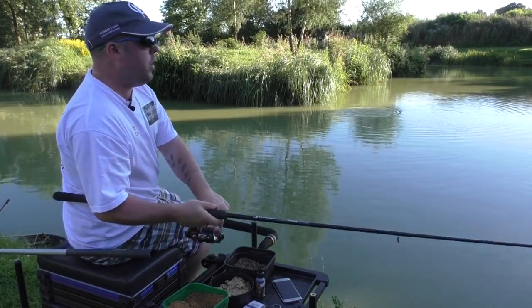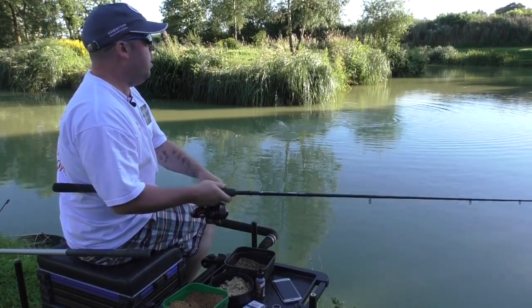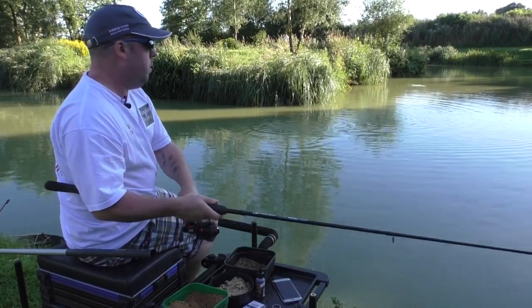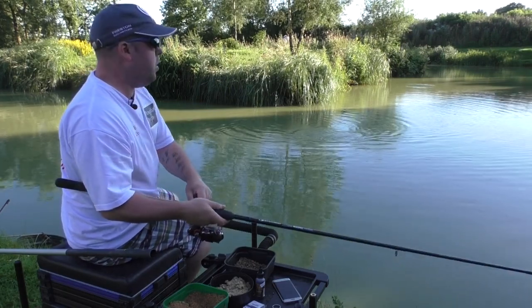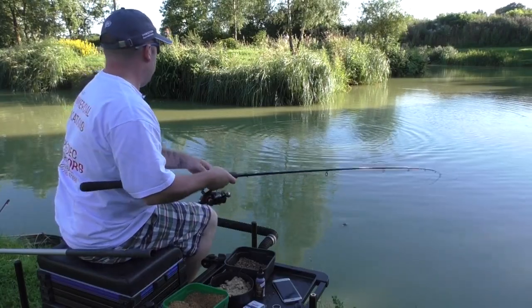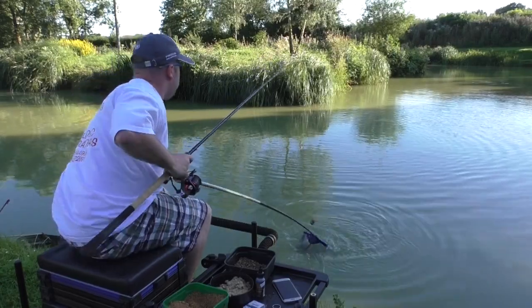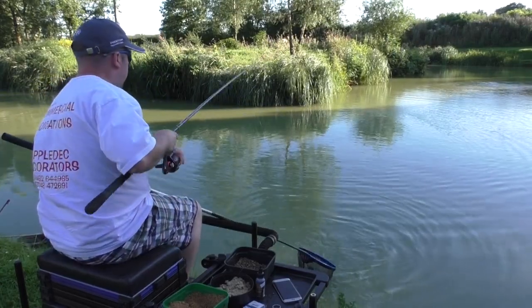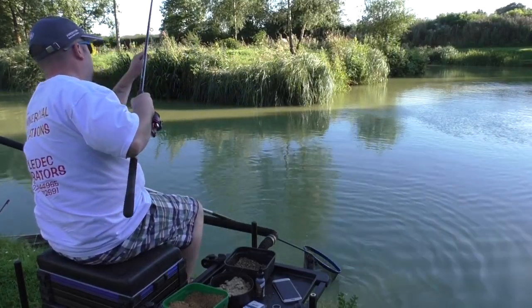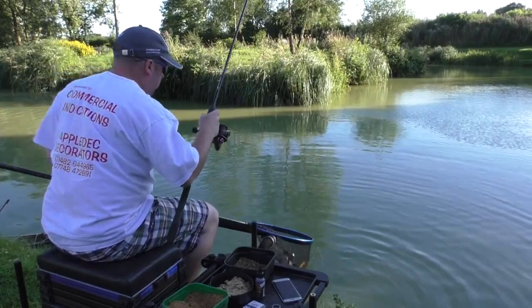And then we're into another fish. It's an acrobatic fish, pumping out of the water. A little ghosty - there we go, in the net. As you can see it's quite a productive method, is this one.